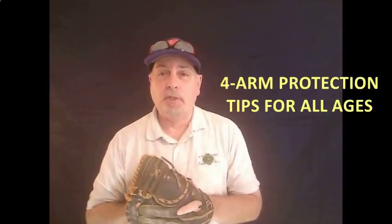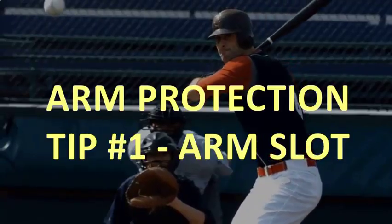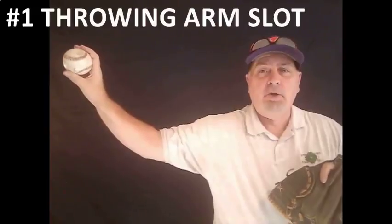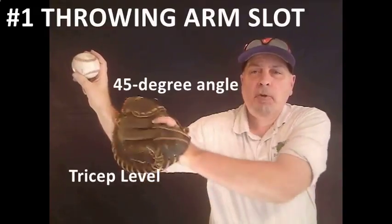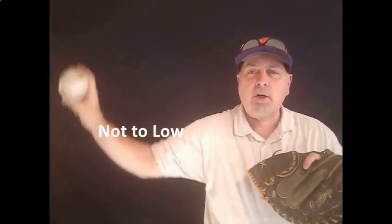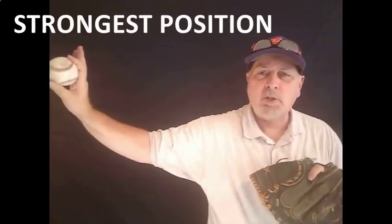Let's jump right into the four things that are going to help you protect your arm — your player's arm — this season. The first and most important thing is to find the player's arm slot. You want that thing about ear high, the tricep parallel with the ground, and a 45-degree angle off of the elbow. If you get too high, you're going to impinge the rotator. If you get too low, you're going to have control issues. The key is to be palm away every single time. Start your kids from eight and up working to get from the break into that slot every single time — it's a position they're always going to be stronger throwing from.